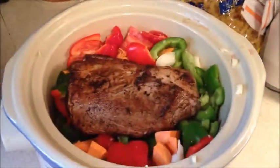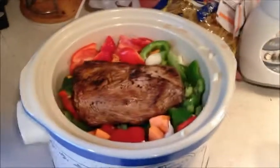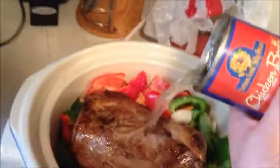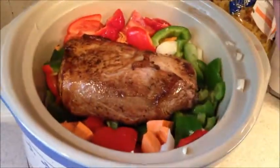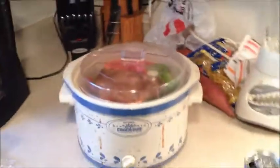We are back. I've got the pork loin in the crock-pot with all the vegetables — sweet potatoes, green peppers, red peppers, onion, and garlic — and I almost forgot the chicken broth. You pour it over, chicken broth all over the pork loin and into the vegetables. It's on high, lid on, and we'll check it in about five hours.